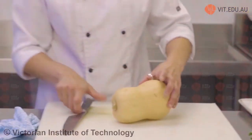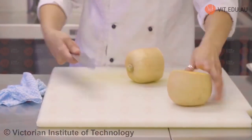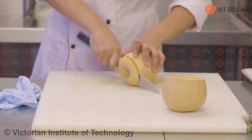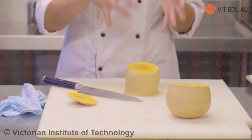We probably only need half of this pumpkin today, so I'm only going to cut the top. I always top and tail my pumpkin first — that means I cut the top and the bottom off. I've cut both sides. The reason I do this is so I can place it down on the bench and it doesn't move, making it safe to work with.